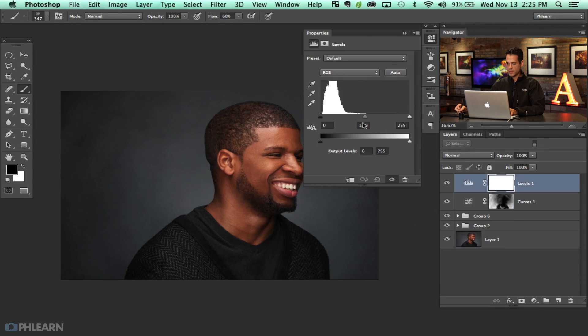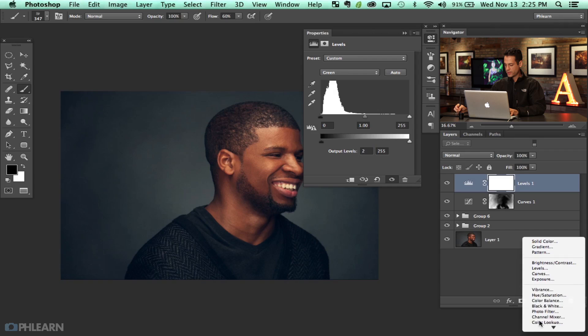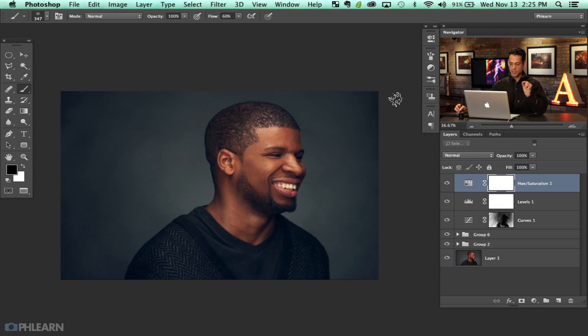The next thing we're going to do — I'm going to grab an adjustment layer and go down to Levels. Here I'm going to grab my blue channel and pull up the blues quite a bit, then grab the yellows and pull those down. This is just coloring — it's style at this point, I just want it to look like this. Now we're going to bring our green channel up as well, adding a little bit of greens into our shadows, so just like a bluish-green tone there. Let's go to Hue/Saturation and lower the saturation just a tad, around negative five. Even subtle adjustments like that will make a really big difference.